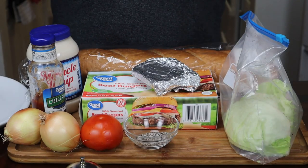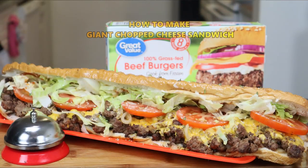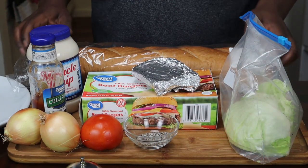Today on the chopping block, I'm going to be showing you guys how to make a giant chopped cheese salad inspired by Sam the Cooking Guy. This is what you're going to need.